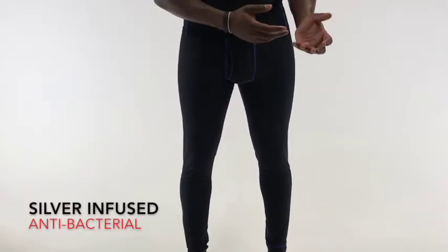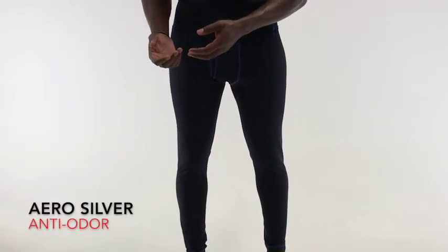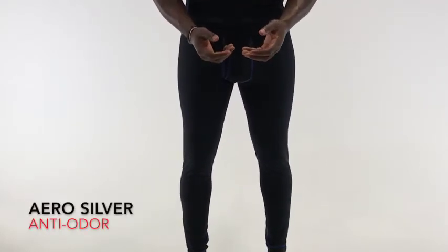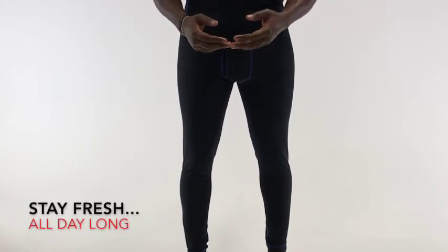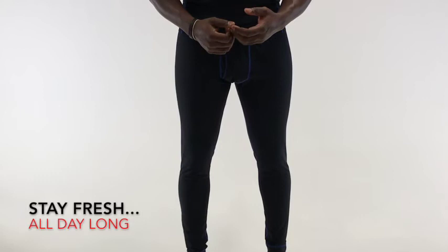This gives you antibacterial and anti-odor properties. What does this mean for you? That means at the end of a long day, these pants are going to look, feel, and smell just as good as the moment you put them on.